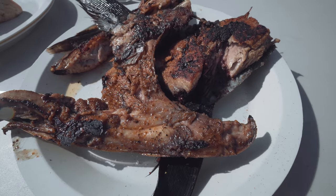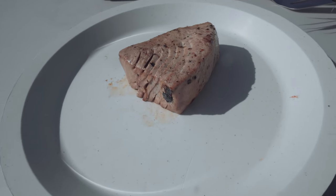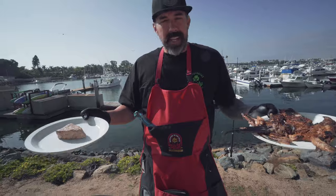Finished up the yellowfin collar and a little seared loin. I hope you learned something. My name is Matt Moyer — bon appétit!